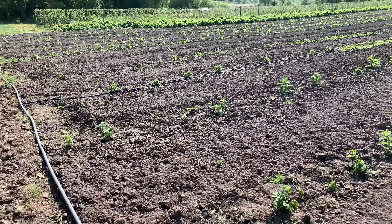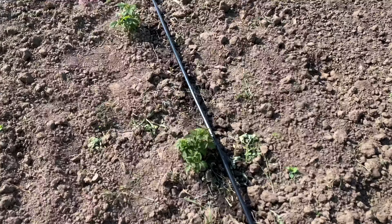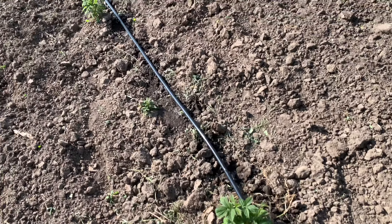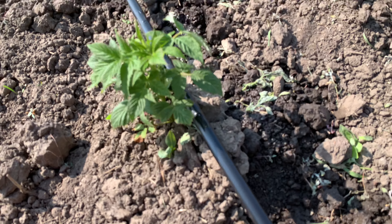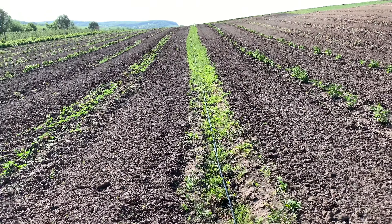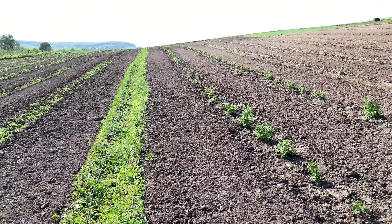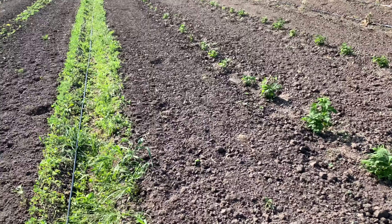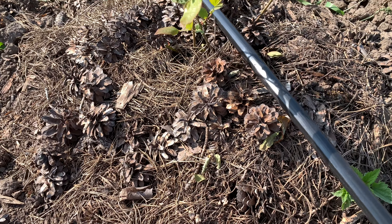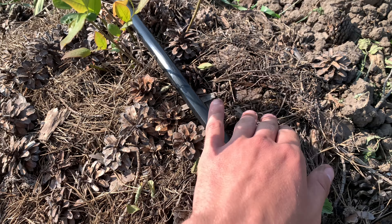Look at this. It's right here. It's nice to go into the forest. Let's see what's going on. That's how we're going to get out of here.